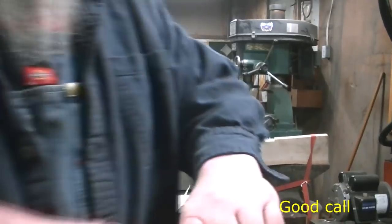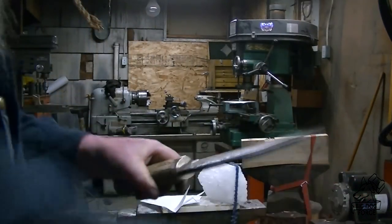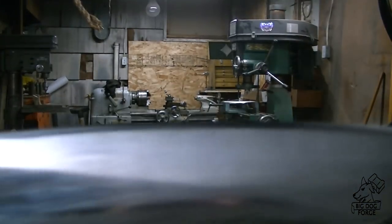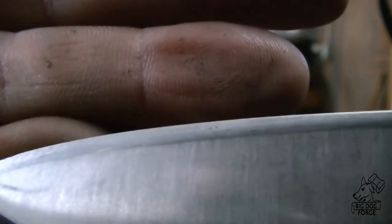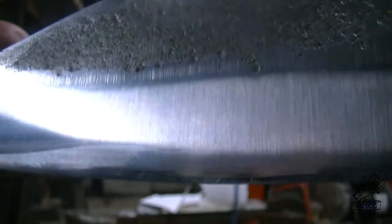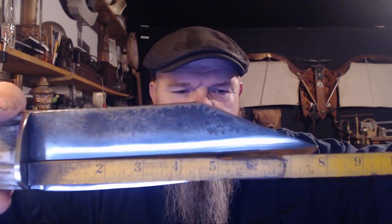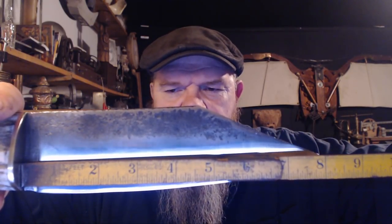I'll just check the edge out. Looks pretty good. Okay guys, there's one thing left to do — we've got to measure this thing to make sure we didn't go over. The blade — let's get a tape measure on that blade — we're just a hair under 8 inches.